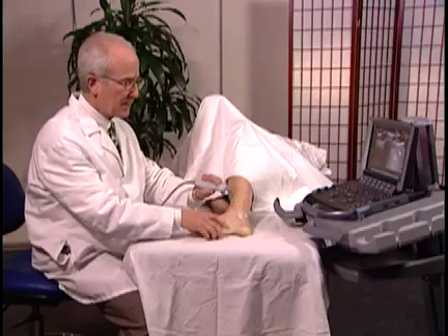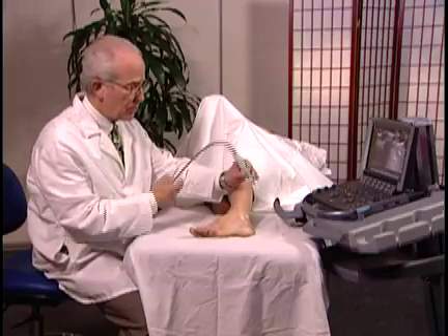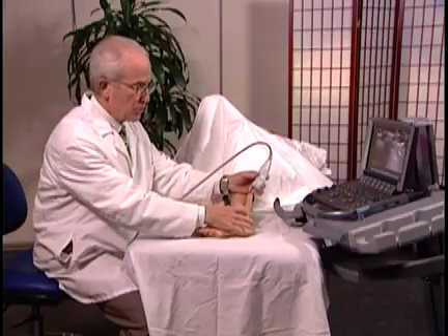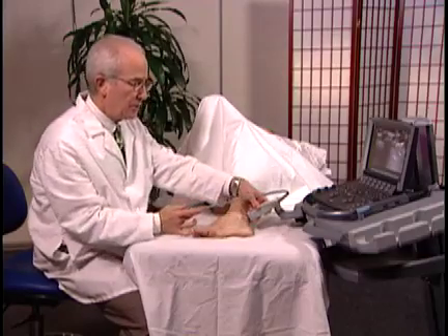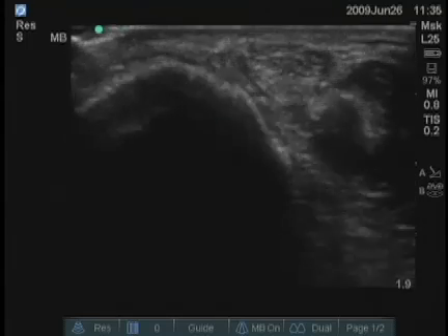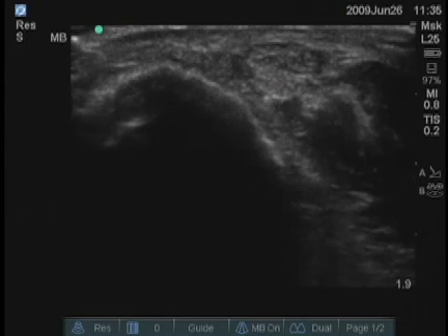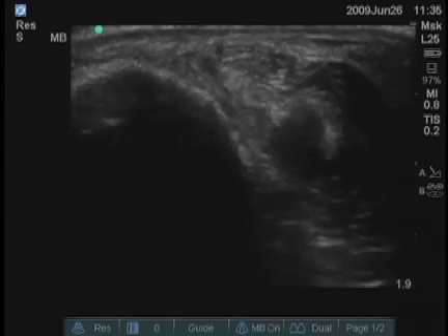A longitudinal image of those tendons is also very easy to obtain because they're so superficial. We can also look at the lateral aspect of the ankle — the peroneus tendons are present here, just posterior to the lateral malleolus. You can see them on the screen just to the right of the bone; there are two tendons there.